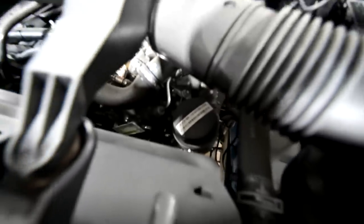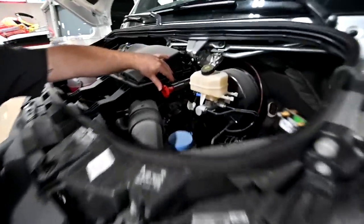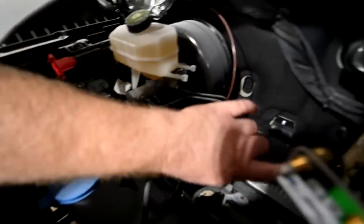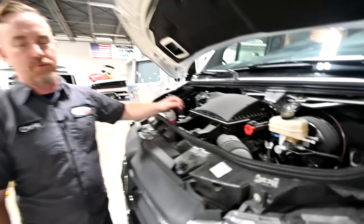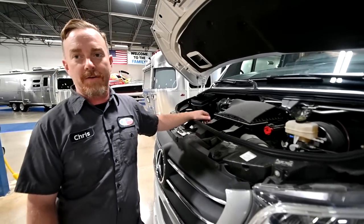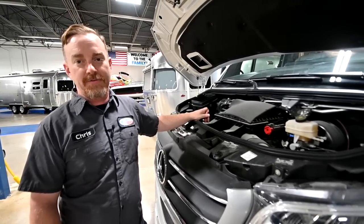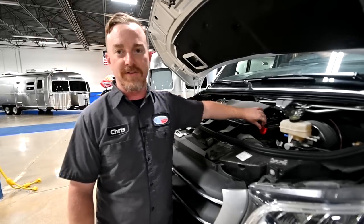That will be maintenance at a Mercedes dealership. This is your positive jump start point, and the negative one is over here on the inside of the fender — it's this little brass post. This is also where you would connect a trickle charger. The engine battery is underneath the driver footwell, but it is difficult to access — you have to pull a couple of panels free, which is why they have provided this external point here.